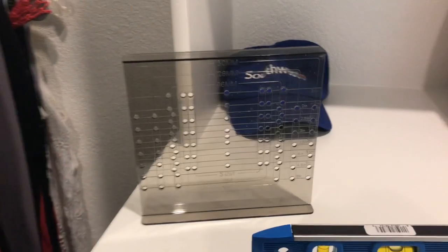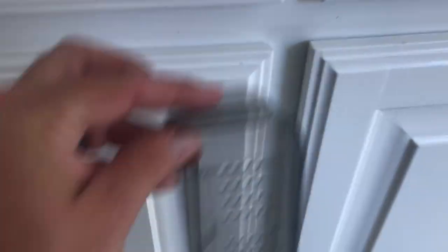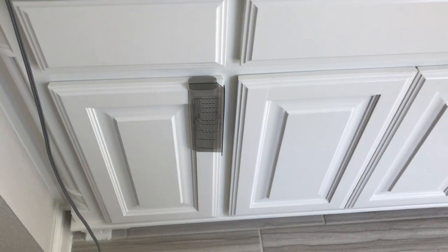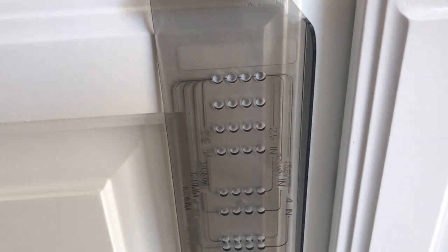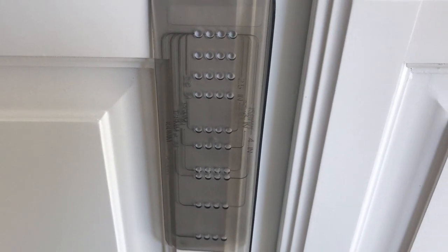I almost forgot to tell you — along with this template comes another template for your doors, so I'll show you that. See these cabinet doors? You get that thing flush, figure out where your door handles go — it's as easy as that. Same thing, you don't even have to measure the center. Just find where it fits and it'll be easy. Thanks for watching!